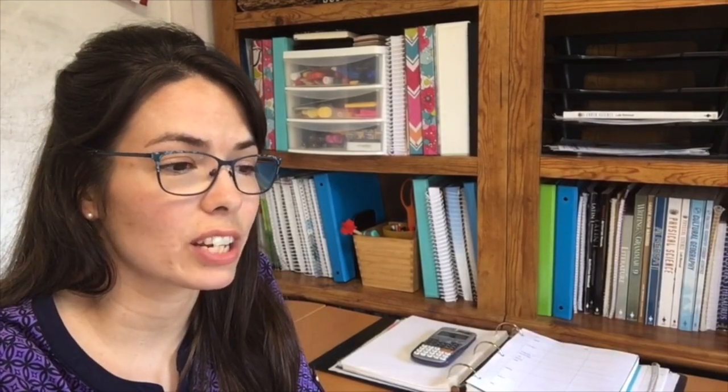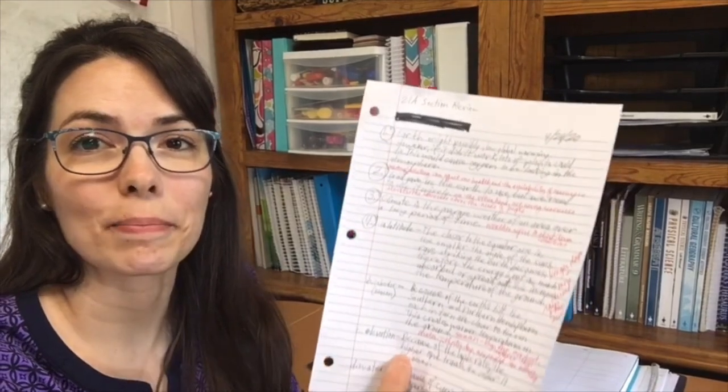We never did pull up the answer key online for the earth science section review, but you would check it the same way — just go under a different class and pull up a different answer key. This particular paper has a lot of red pen on it, but that doesn't mean my son's answers were wrong. I just gave him a little extra information that took his answers a little bit further and gave him more feedback so that he can keep learning. So whether you use red pen or purple or green, go ahead and check your children's work frequently — they really need you to do that. You can't be hands-off with homeschooling; you really need to roll up your sleeves. Just like we require them to do their job each day, we need to do ours, and part of our job is to give them feedback.